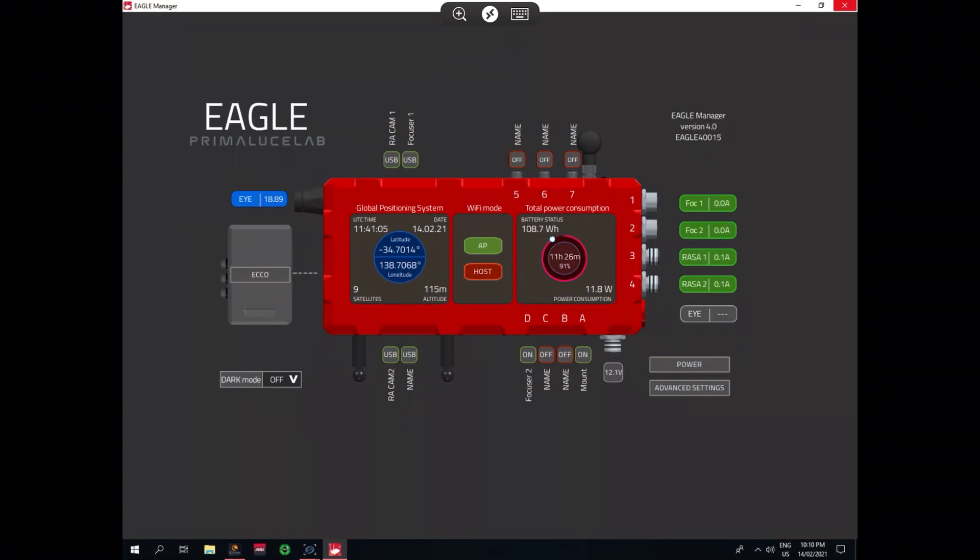Here we have the Eagle Manager, which is pretty nifty. It shows my latitude, longitude, time, date, and how many satellites we're connected to. Then we've got altitude and power consumption — really cool to know how many hours of imaging I've got through the night. I've got controls for all my power outputs: one through four on the right-hand side, labeled as RASA 2, RASA 1 (the cameras), focuser one, and focuser two. The USBs are labeled A through D — A is my mount, D is my focuser two. Up top we've got RASA cam one and focuser one, then RASA cam two and focuser two down the other end.